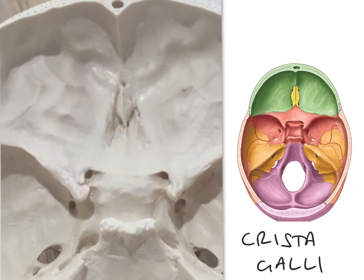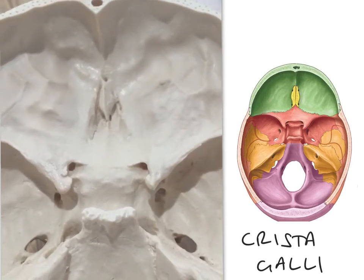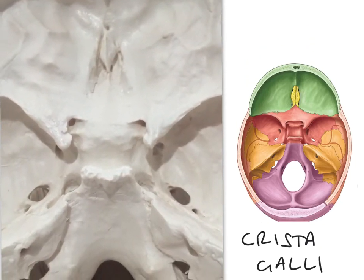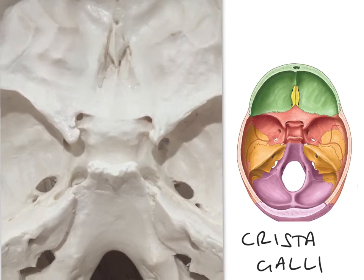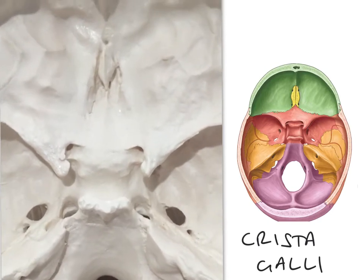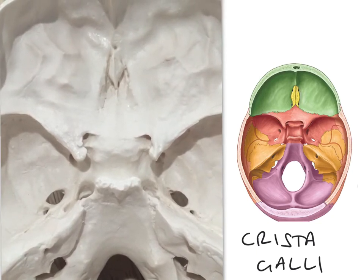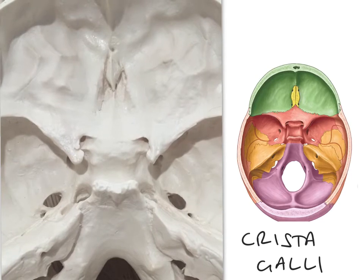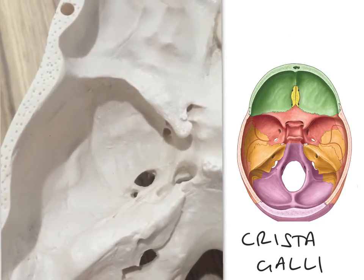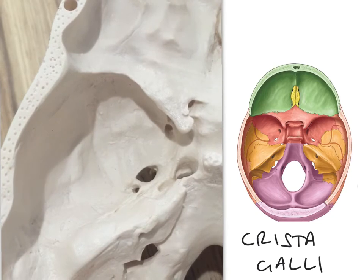Furthermore, sitting just beneath the superior orbital fissures is the foramen rotundum on each side, foramen ovale, and foramen spinosum. They're arranged in a crescent-like shape in the middle cranial fossa, and they're mostly related to nerves which control the eyes and branches of the trigeminal nerve. Also note the pituitary fossa, which is where the pituitary gland sits, and the foramen spinosum with its associated groove for the middle meningeal artery.